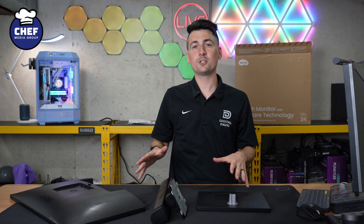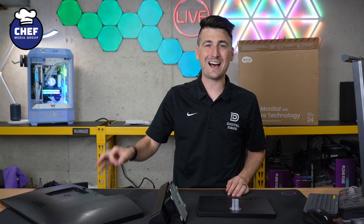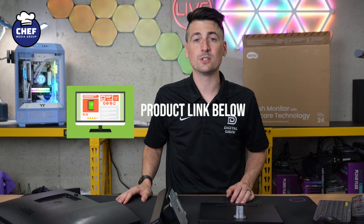Hey everyone, today in this video I'm going to show you how to set up the stand on your BenQ. This is the GW2490T. If you're interested in this product or want to find out more about it, the link to it will be in the video description.